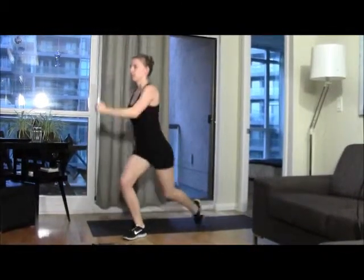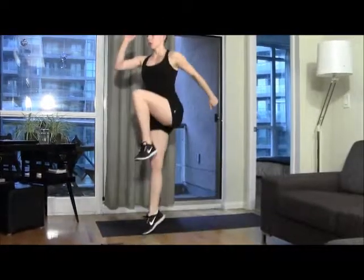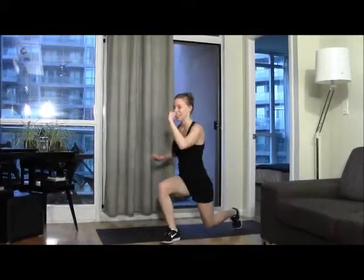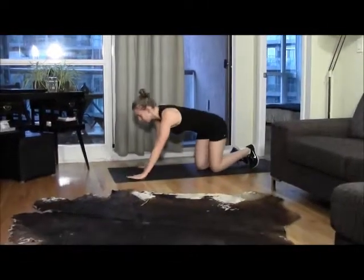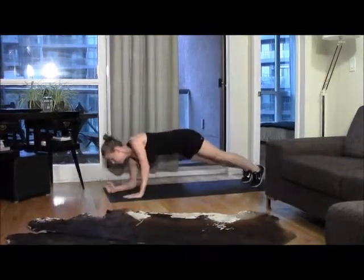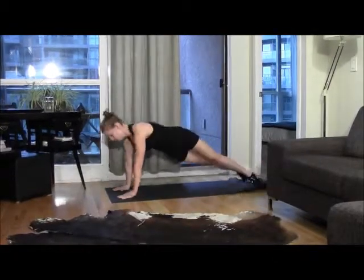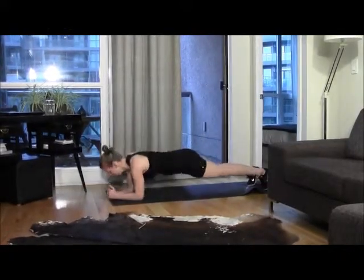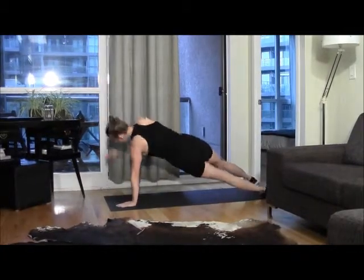One... five, six, ten. One, two, three, four, five. Okay — down-up alternating plank. One, two, three, four, five, six.